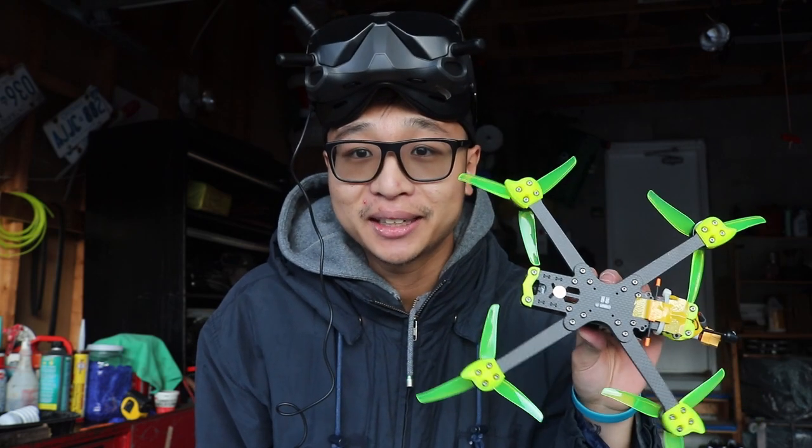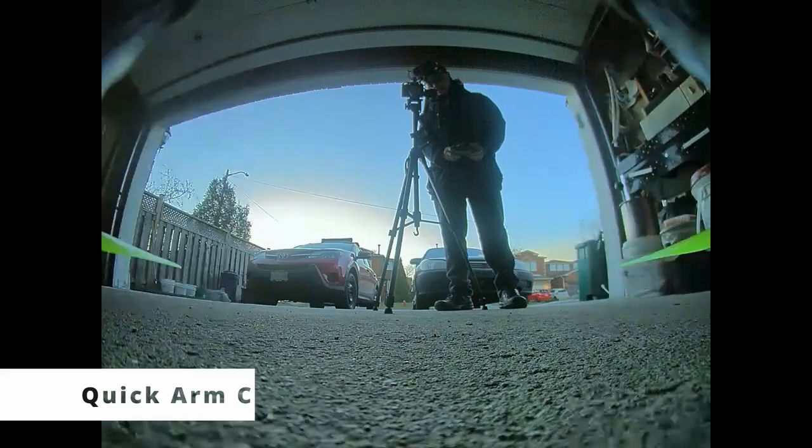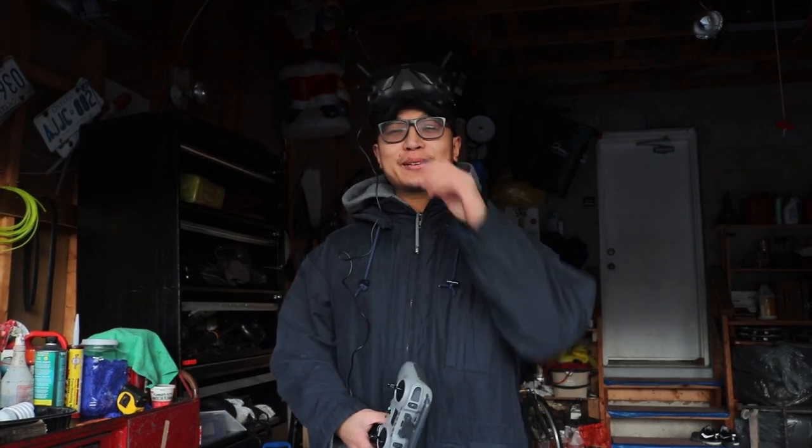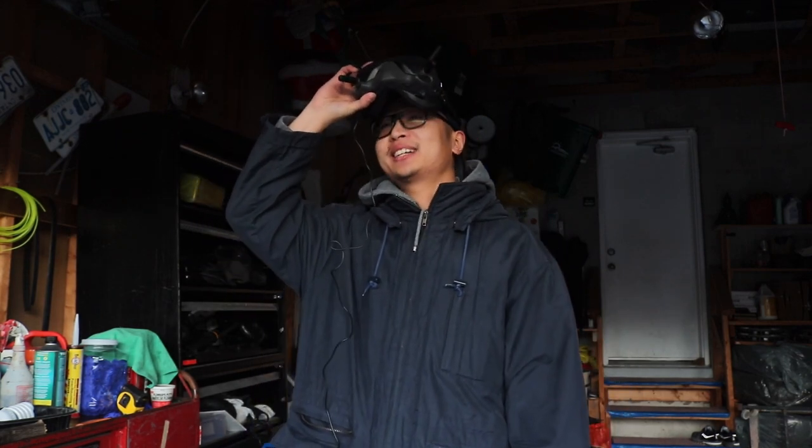Let's plug in and test out the iFlight Nazgul 5e V2 — hopefully everything goes well. I stopped the flight because I heard something hitting the props, and sure enough it was the battery lead. I've managed to make a solution for now, but let's just try this out.